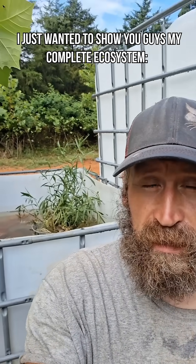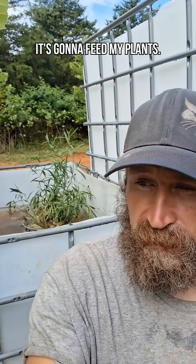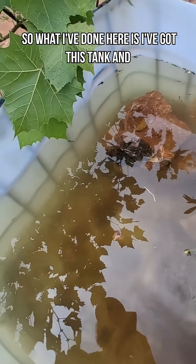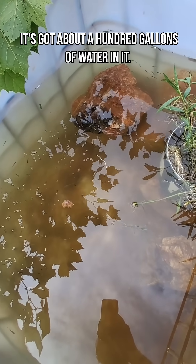I just wanted to show you guys my complete ecosystem — it's going to feed my plants. So what I've done here is I've got this tank, and it's got about 100 gallons of water in it.